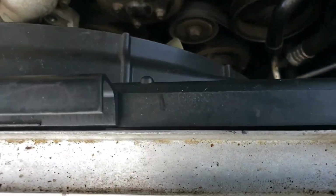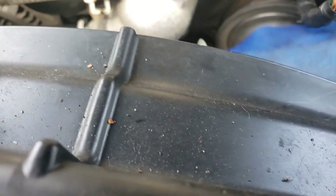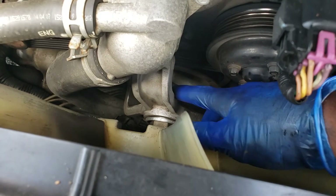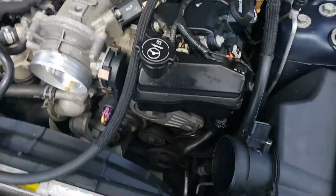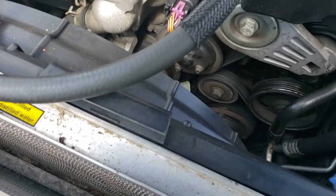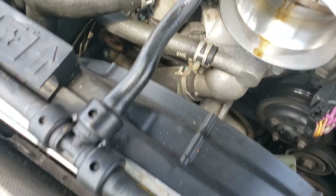Once you do that, to disconnect the fan there are three 13mm bolts holding it on — there's one up here, one down here, and one up here on the other side. I already took out two of them, but that last one is going to be hard to reach. If you're using a deep socket, something more shallow will help you because there's not a lot of room to put it in. You just have to kind of spin the fan to kind of get it there.